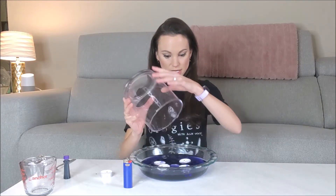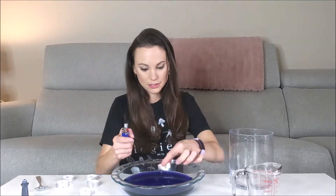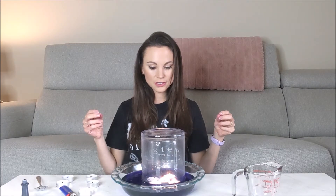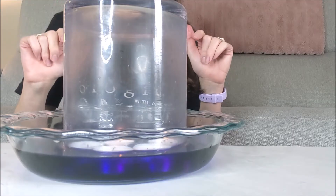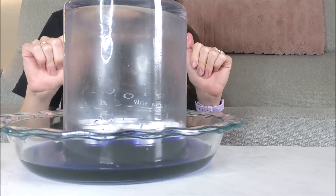Let's do that again and I'm going to replace these with some dry candles. Let's watch what happens when I put the vase on top of the candles. You can hear some air releasing through those bubbles. The flames are slowly going out — and there it goes — and the water level is rising.